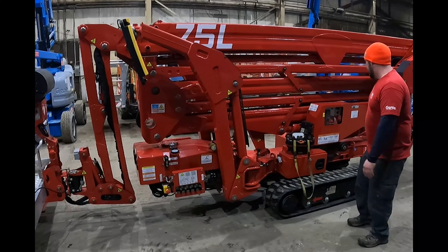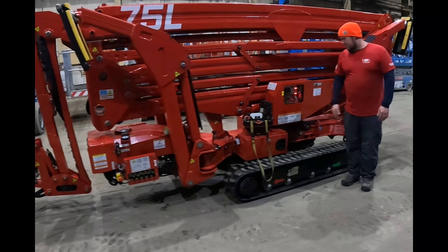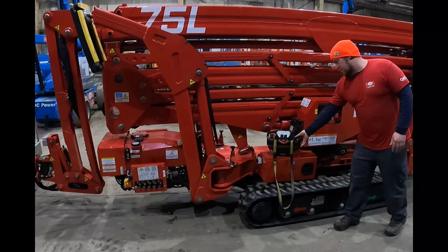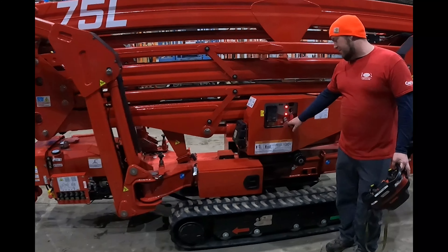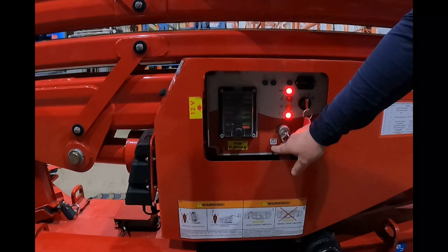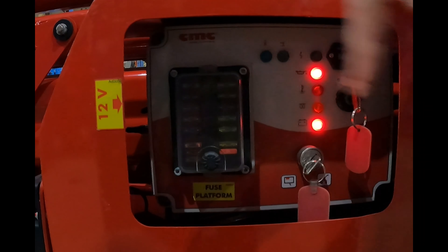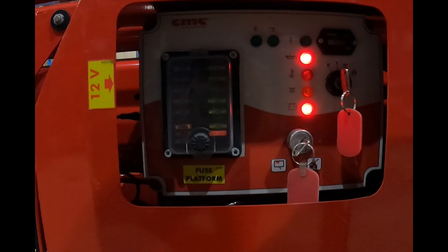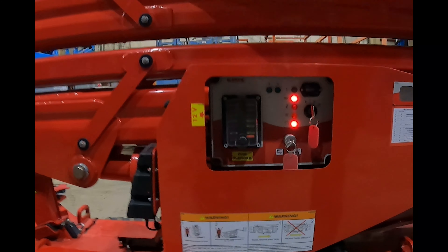So go ahead and fire it up. I'll show you guys how it drives and then we'll hop in the basket and show you guys how it extends out and what the reach looks like. Come down here, turn the key on. At the lower controls, the keys have two positions — a position for using the wireless connection and a position for using the controls in the basket. You can see all the fuses are conveniently located right here, super easy to read. If a fuse blows, you get a light that lets you know the fuse is blown.